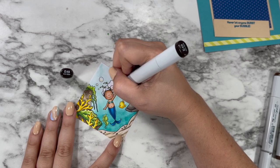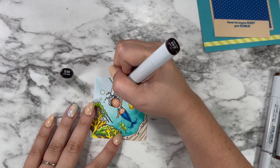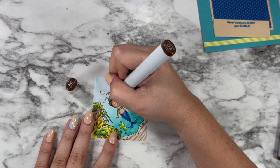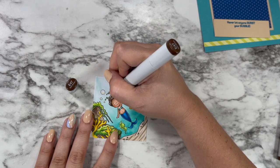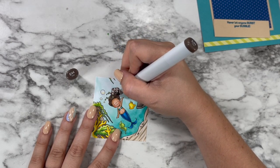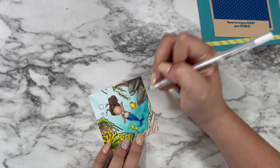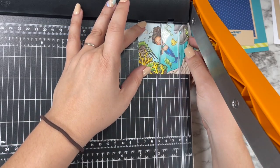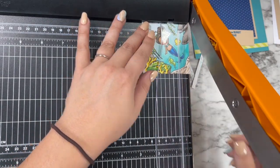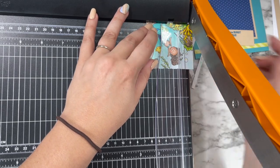I saved her hair for last because I wasn't sure if I wanted to go with a natural color or a fun fashion color. Today I decided to stick with some dark naturals and went with my E40 markers — the same as the sand and the rocks, just the darker shades. I think that's a really nice way to keep the color story cohesive without using the exact same color combinations for every single section. I went in with my white gel marker to add in some fun highlights and then I'm going to trim down my little scene to two and a half by two and a half. I cut about a quarter inch from each side so that my square would stay even and keep my mermaid right in the middle.